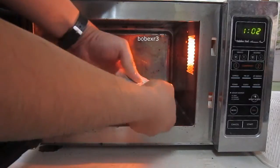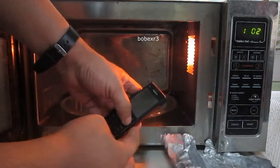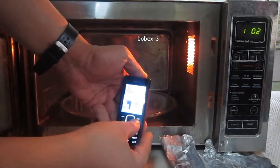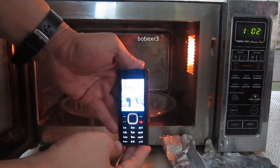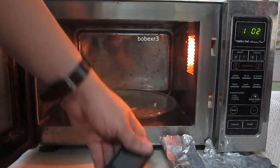Let's see — the phone still works, thanks to the Faraday cage. Okay, that's all.